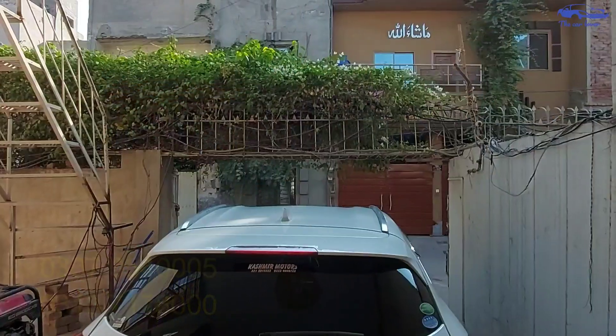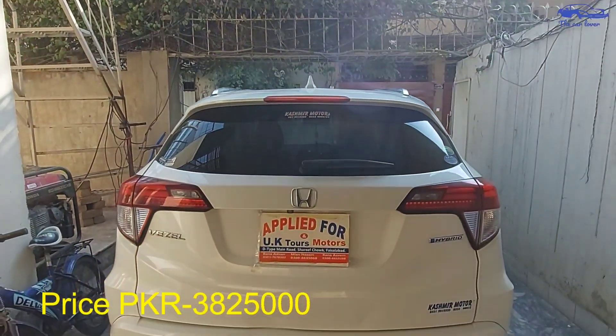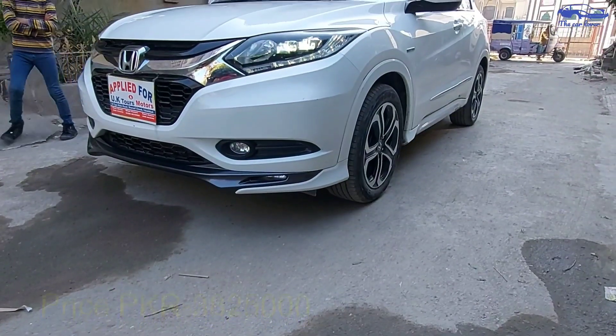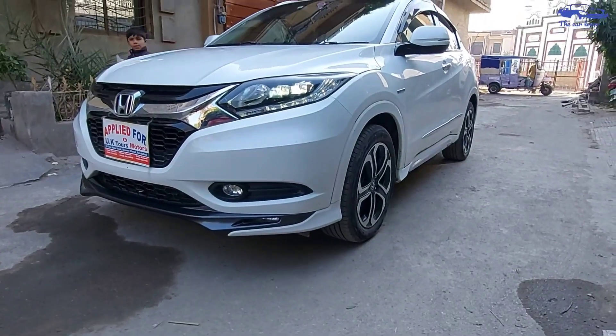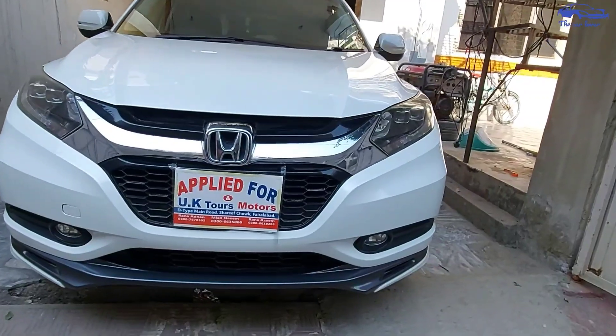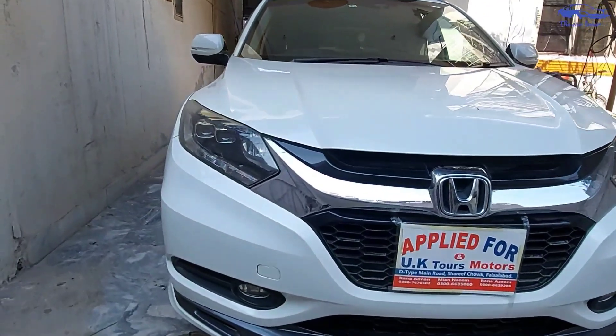If you are interested in this car, you can contact for details. The price is also covered. I will tell you about this car — it is a beautiful car.